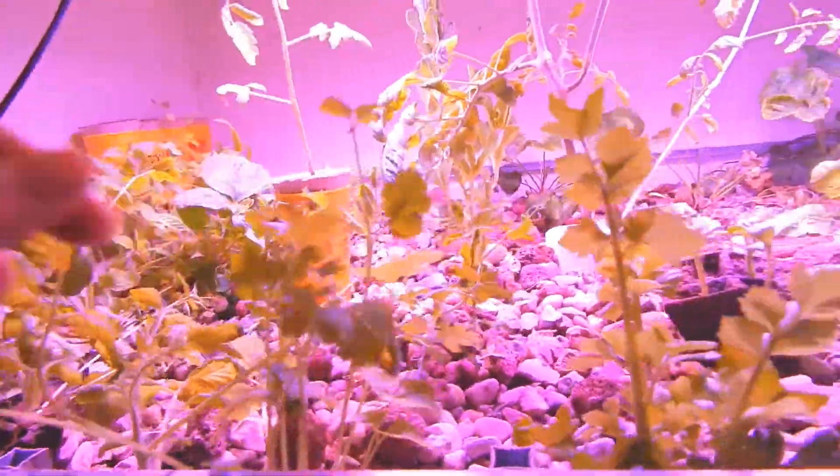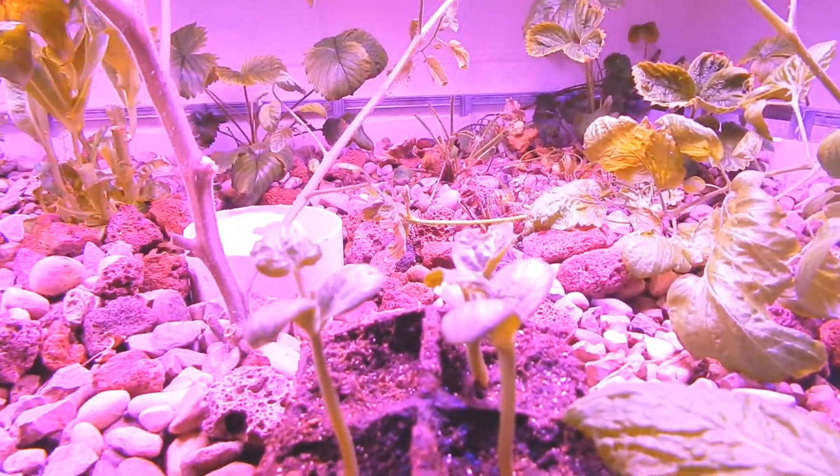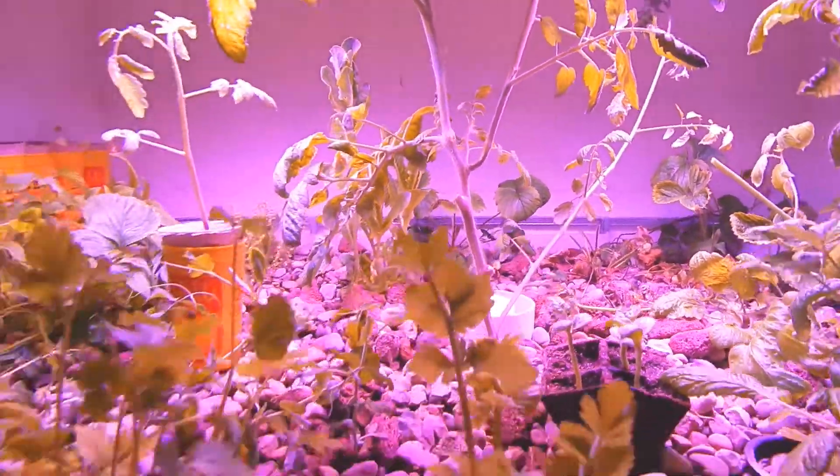We've got just cilantro up front and little watermelons that'll go outside. But today we're actually going to try to catch one of our fish in here — let's just open up the screen. The water is still fairly clear; it's had its ups and downs while we get everything calibrated.